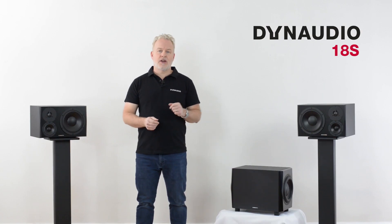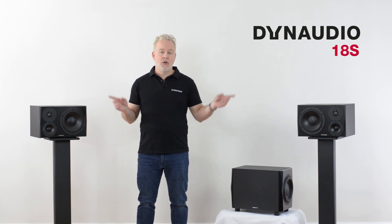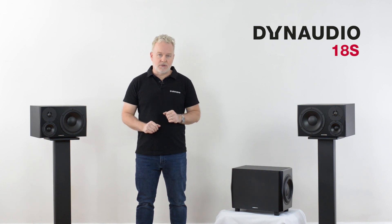In this video, I'll show you how to use the 18S as an extension to a stereo monitoring system using the LYD48s, extending the bass response all the way down to 18 hertz.